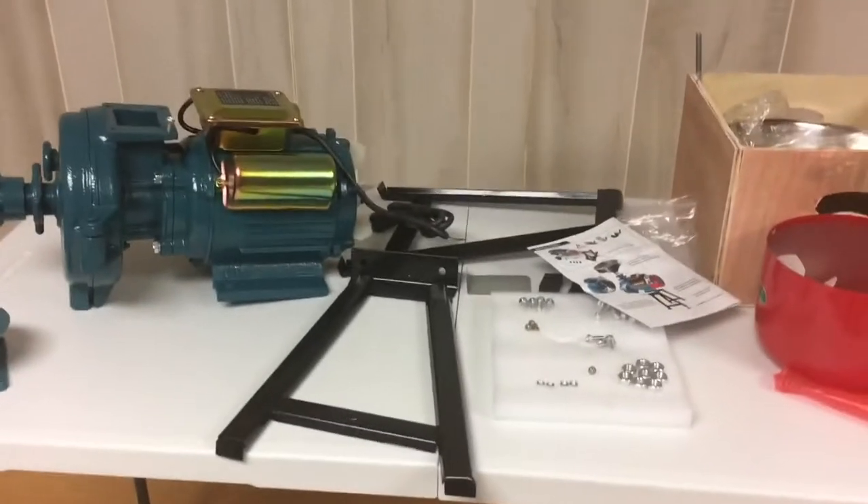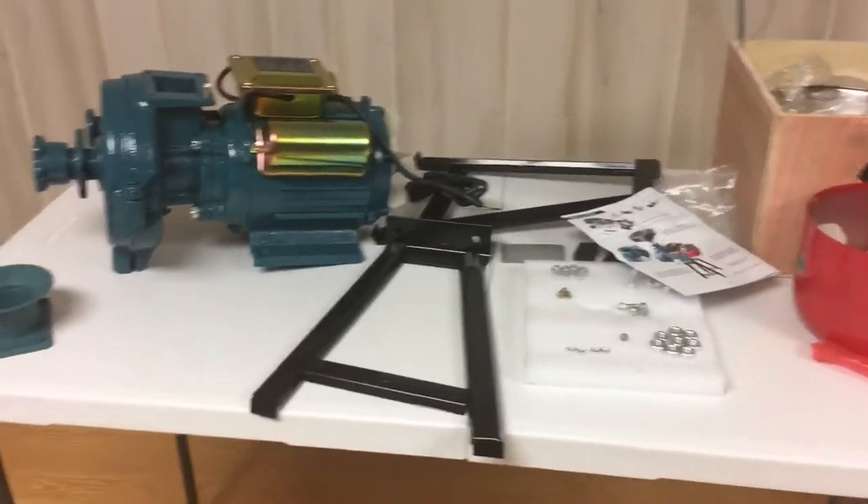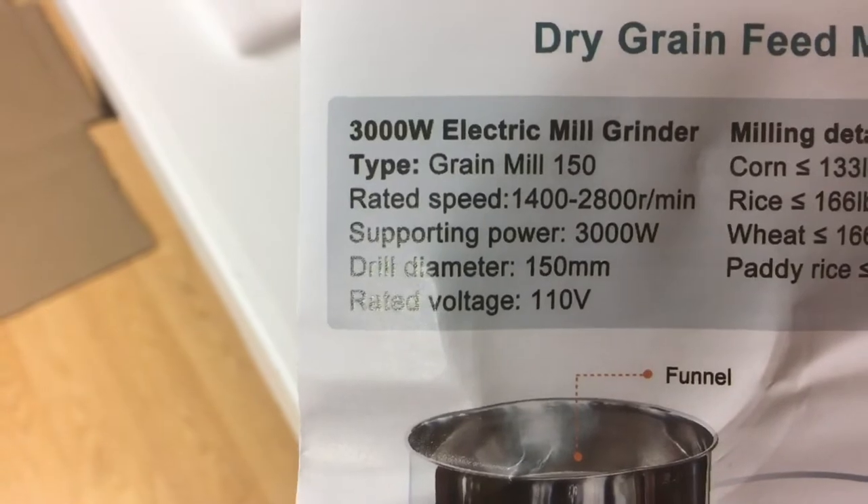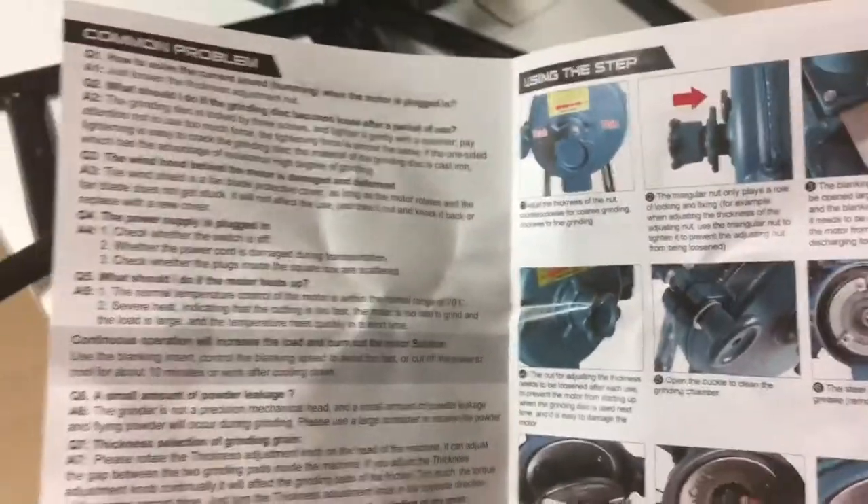I'll keep you posted on this and I'll bring you back. So this is the name of it, and that is the strength. The instructions are pretty clear. You just have to read it step by step, and we'll see what happens.